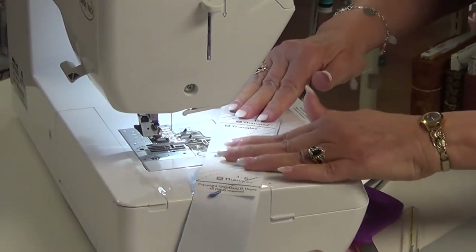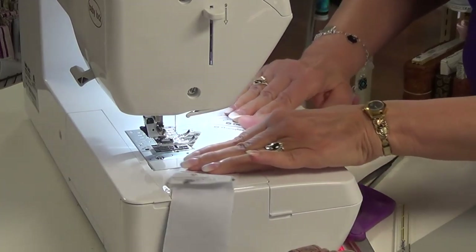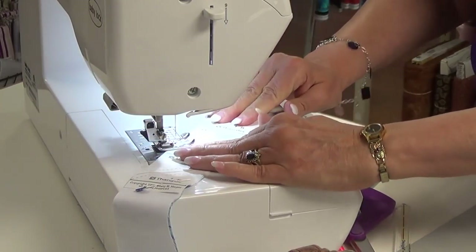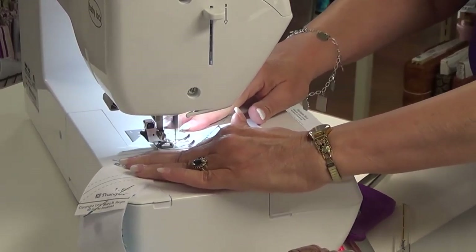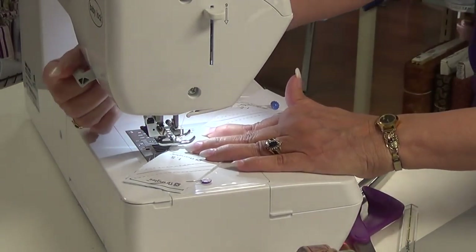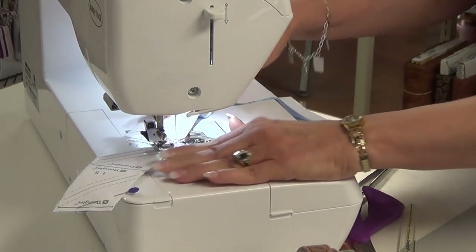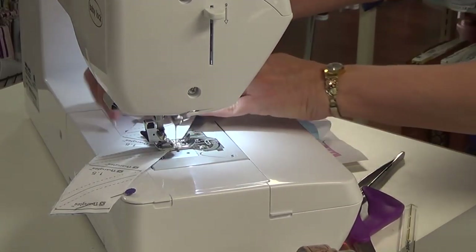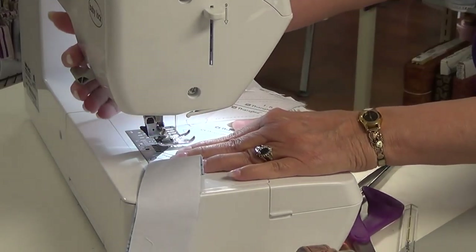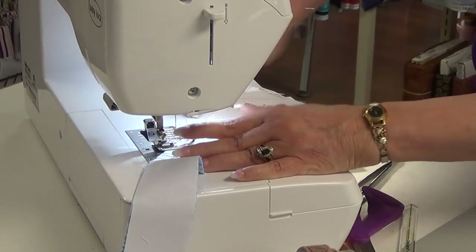The important thing is to sew on the dotted line. Last one — get my needle lined up. There we go.